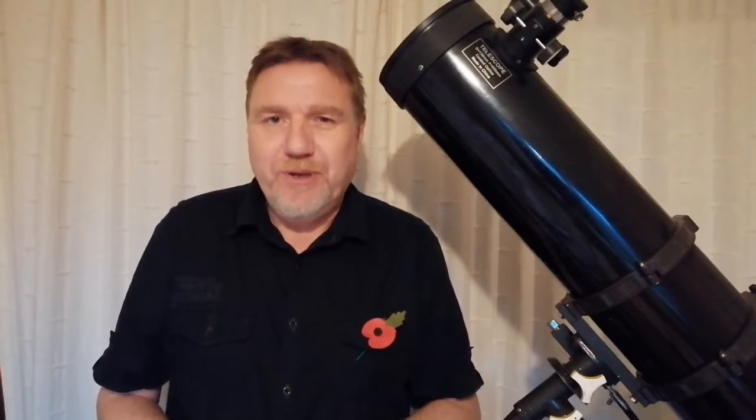One item I often get asked about is zoom eyepieces. Are they any good? Are they worth the money? What do I think of them? Well, before you go rushing out to buy one, you may want to watch this video first.